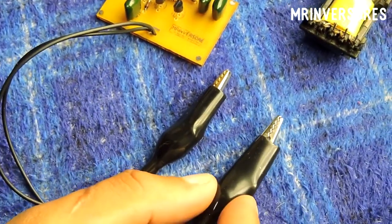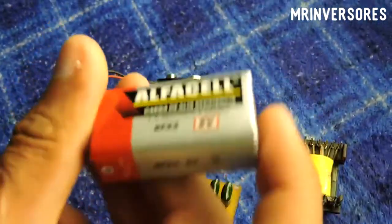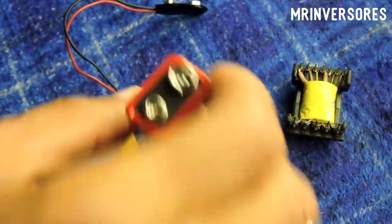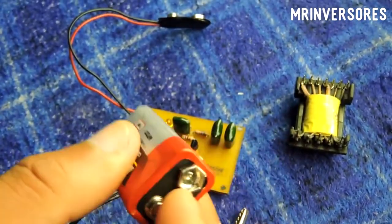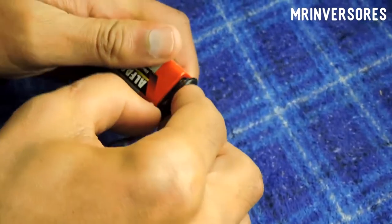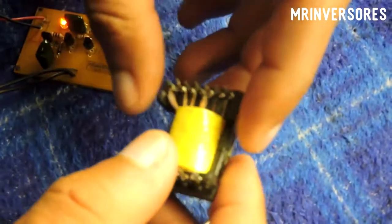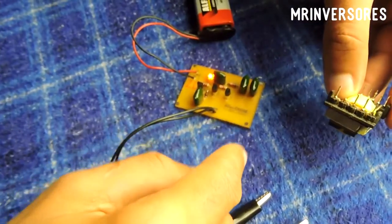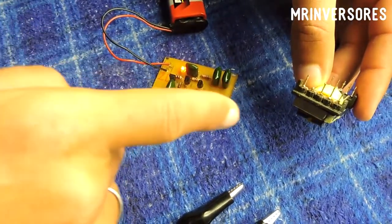Let's go to the test. I'm using a common 9V battery — this one is probably about 8.5V, quite low, but it will do the test. It's very simple: you connect here on the battery terminals. I'll put the probes on the primary of this transformer from a switched source — I'm doing a project on that and will release it on the channel soon, so subscribe.